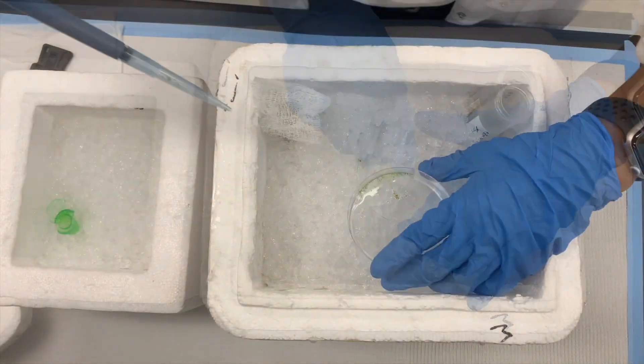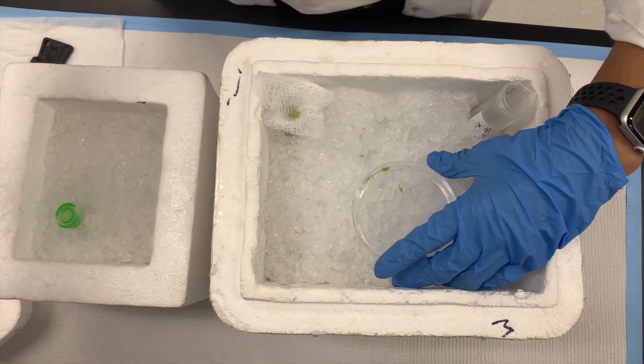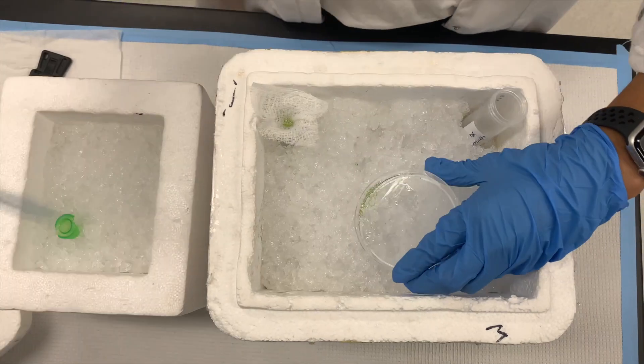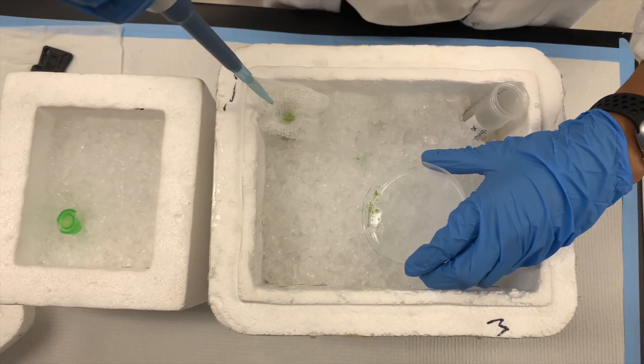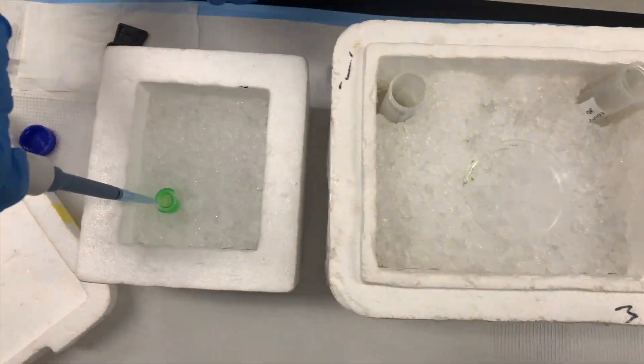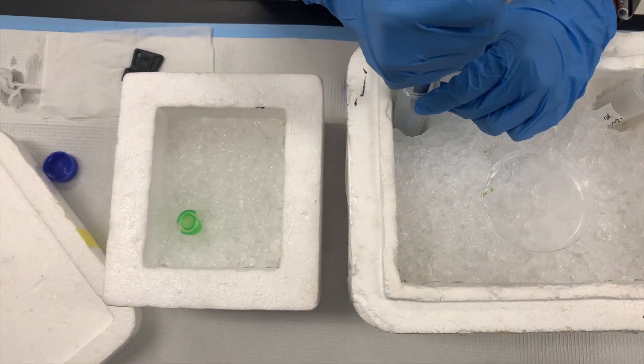Once you chop it up, you draw it with a cut pipette tip. You filter it through the cheesecloth. You wash the petri dish with the other half of the buffer, and you draw it up again through cheesecloth. Then this final homogenate in the falcon tube, you filter it through the cell strainer.